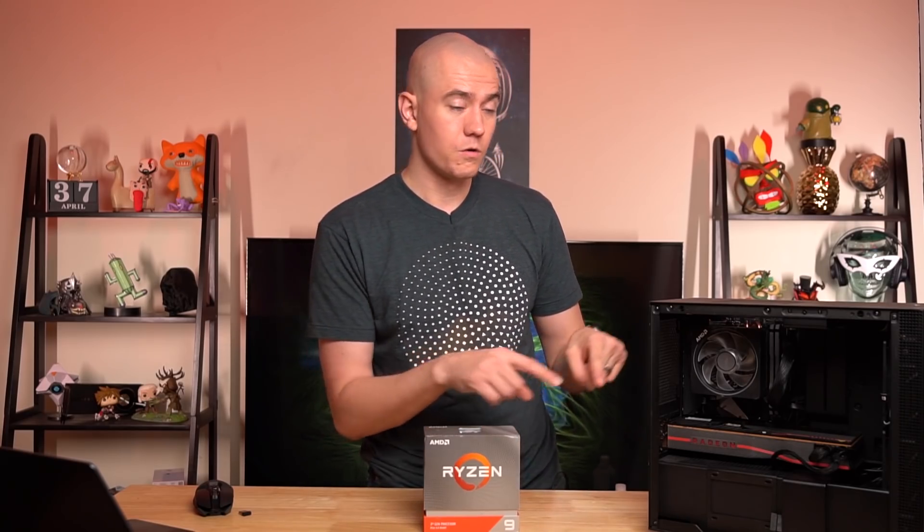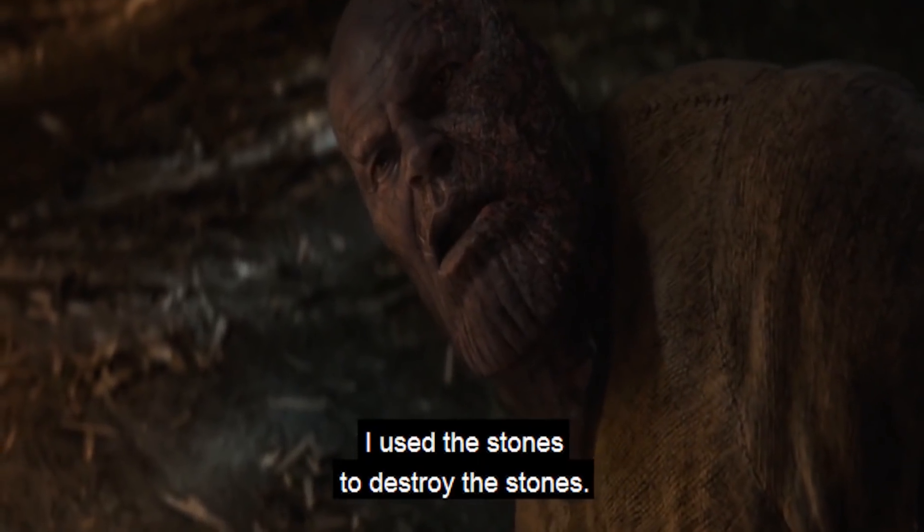We're gonna try to cool my 3950X with another processor because if AMD wanted me to cool the 3950X with a cooler, they probably shouldn't have included one. So instead, we're gonna take the 3700X that was in this system, and I'm upgrading to the 3950X because this is gonna become our editor's rig - we're gonna give her 16 cores instead of 8. We're gonna cool the 3950X with the 3700X. I use the stones to destroy the stones.